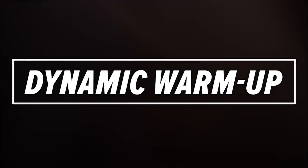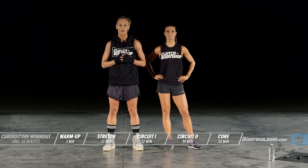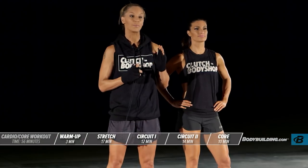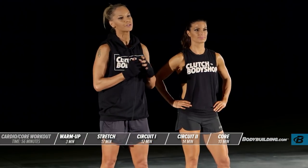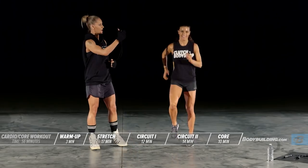For today's workout and every workout in this trainer, you can follow along in real time using your smartphone, tablet, computer, or television. Let's get started with the dynamic warm-up. Each one of these exercises is going to be performed for 30 seconds. Your first exercise is jogging in place. Starting now.